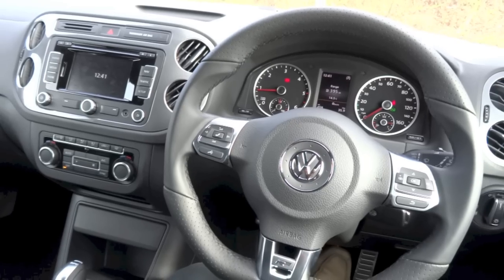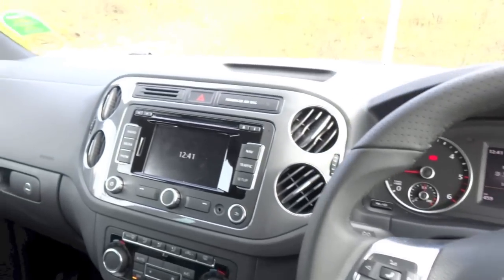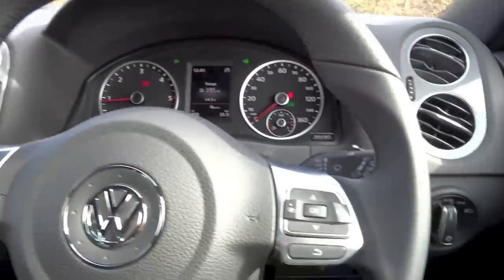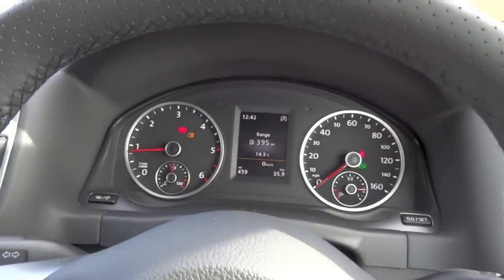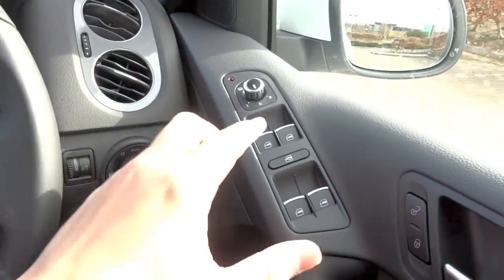Safety features standard on the Tiguan R-Line include 6 airbags, anti-lock braking system with electronic brake force distribution and brake assist, electronic stability control, electronic differential lock, traction control, an alarm system with immobilizer, tyre pressure monitoring system, and ISOFIX child seat anchor points for the rear seats.